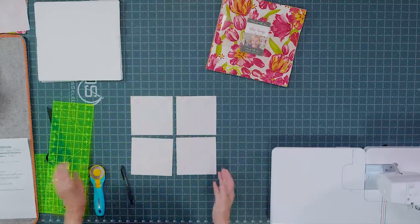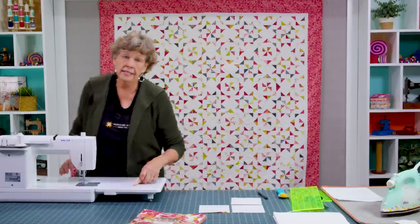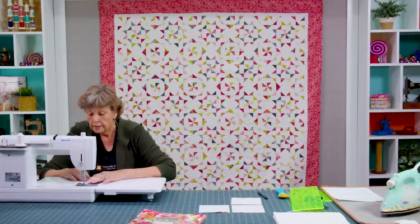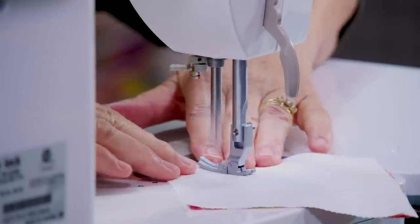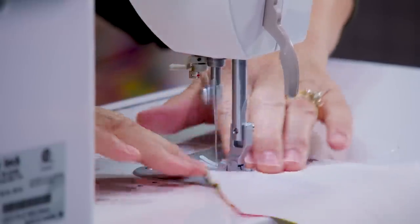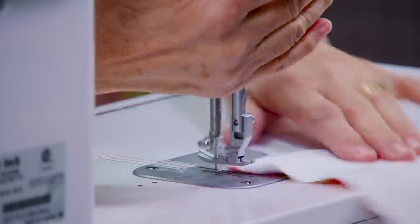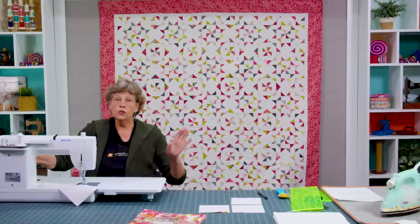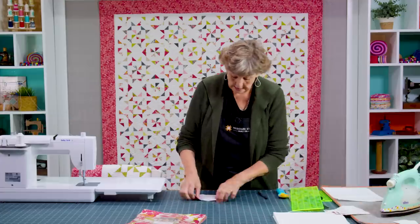What you're going to do now is sew on both sides of both of these lines on all four pieces. I put my presser foot right next to the line because we're sewing on both sides of the line. We'll go this way and back down, then flip and go on the other line. You'll do this to all your pieces in your block because you will need 32 half square triangles.